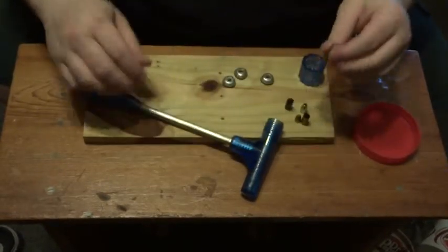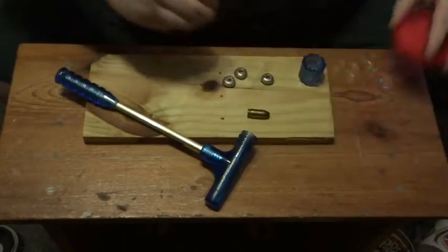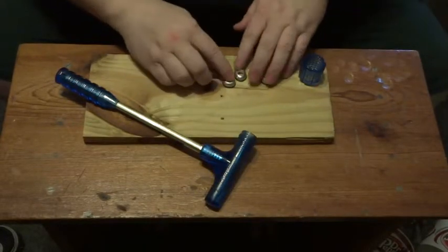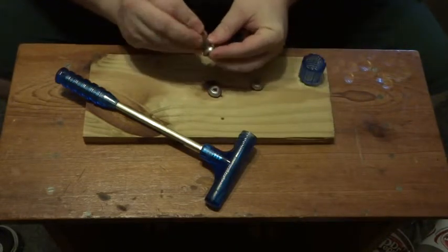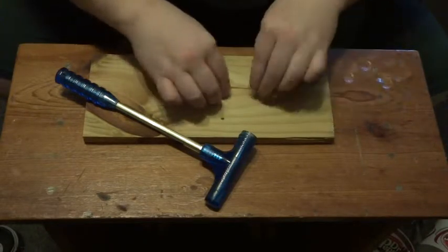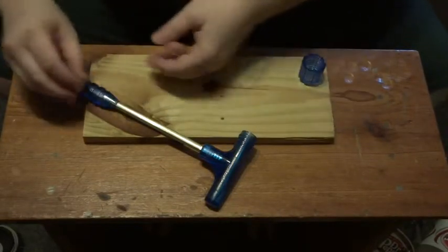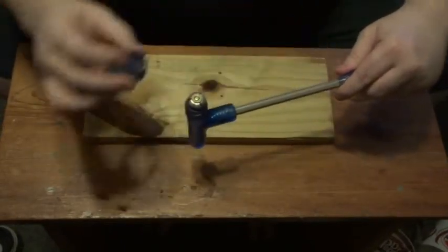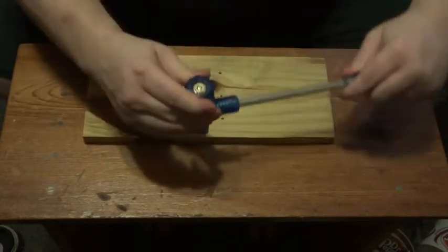The way the bullet puller works: it comes with three collets, and you find the right one that fits your bullet. For the 45 ACP that would be this one. Set these two aside, this collet goes inside, and this just screws onto the top.